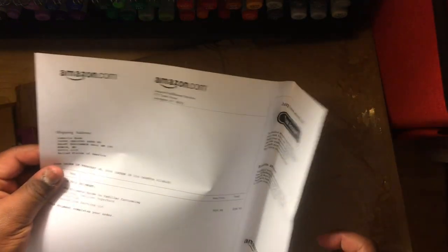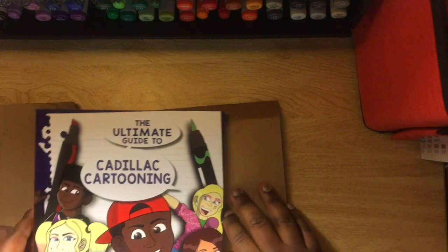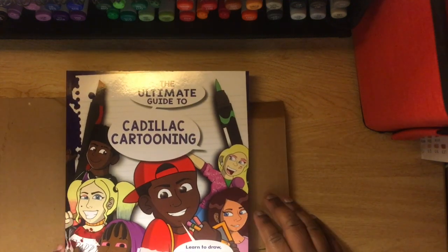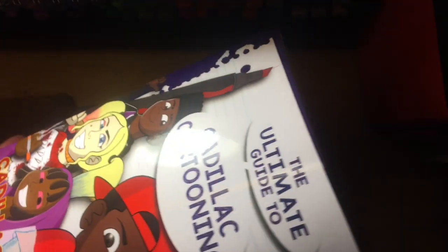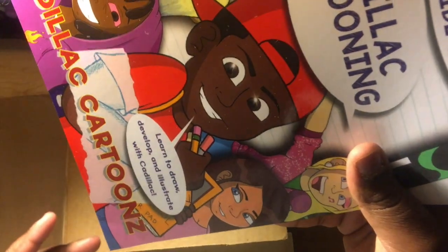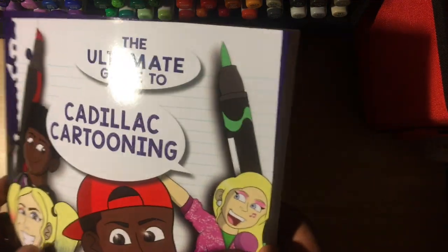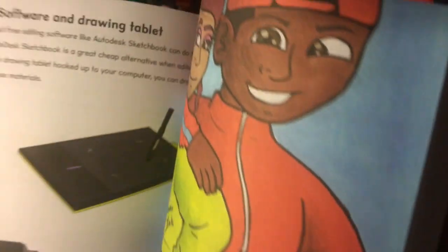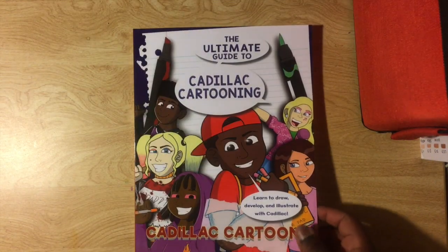The receipt — oh my god, hopefully the camera can see all that, but yeah, that's what it looks like. Oh my goodness, I did not think I could do all that. Give you a little bit of a flip through — hopefully y'all can see that. My bad camera, hold on, let me clear some space.